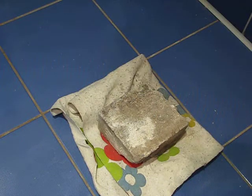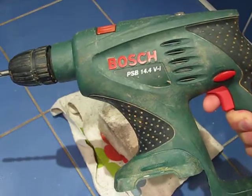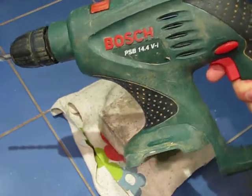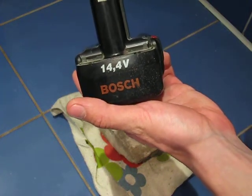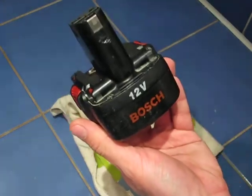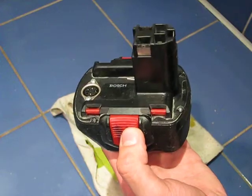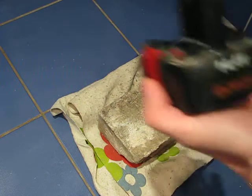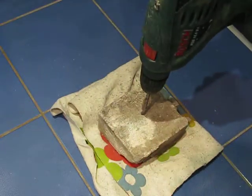Hi, I want to show you the difference between drilling a hole with a standard Bosch PSB 40.4 VI using the standard 20.4V Bosch battery and a modified battery made by me. It's a 12-volt battery, but inside it has LiFePO4 cells. Okay, let's go drill. I'll use the standard Bosch battery first.